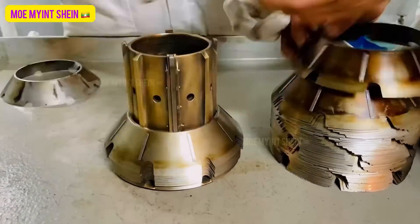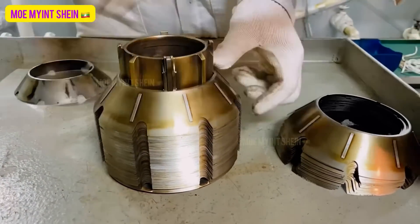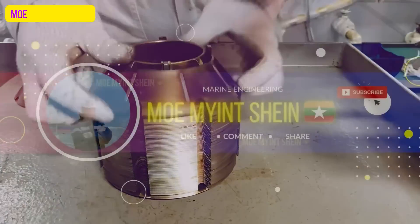Assembling the bowl parts of the separator can be watched in episode 2. Hope you found this video satisfying and learned something useful. Goodbye for now.